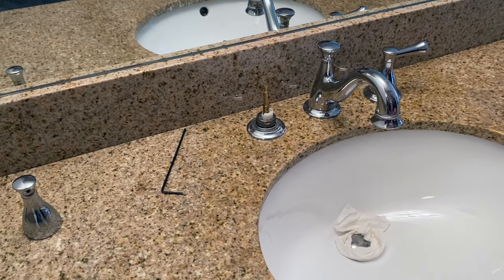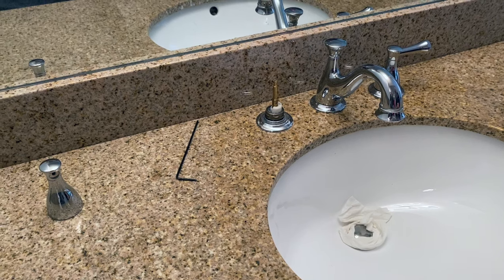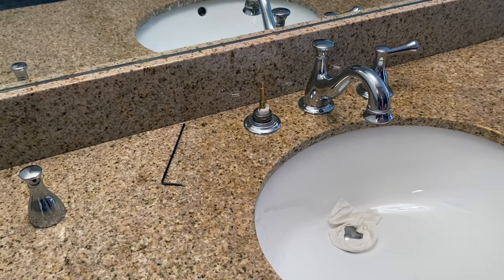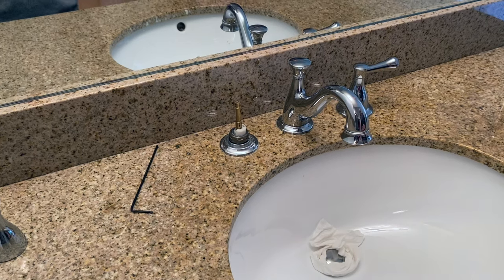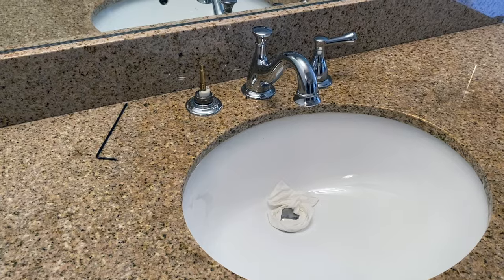All right guys, if this doesn't apply to your faucet, you should look at the installation section in your faucet owner's manual. There should be a section in there that tells you if there are any hidden screws that need to be removed to pull the handle completely off.